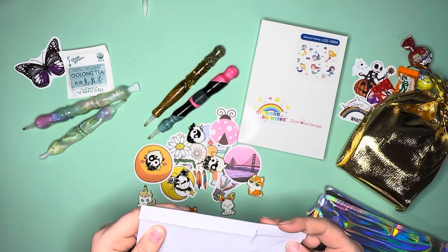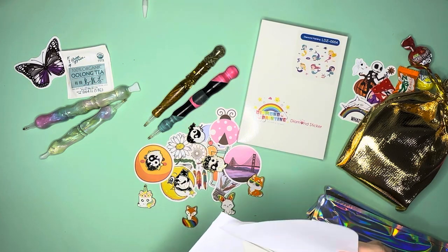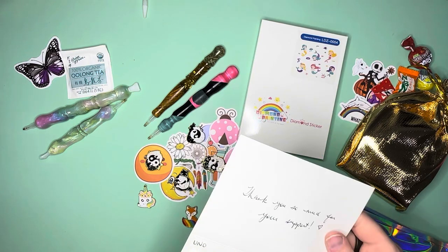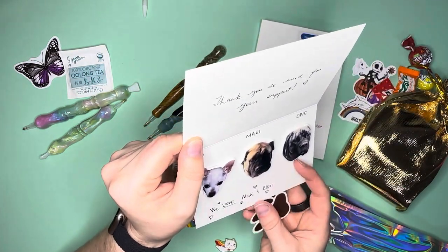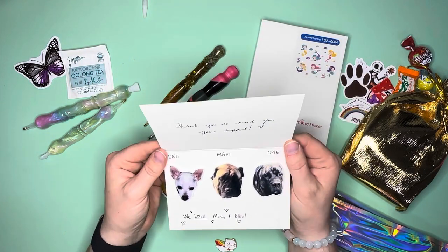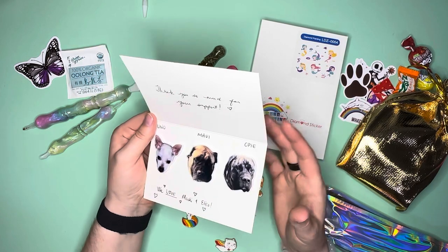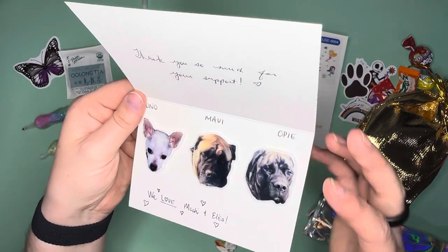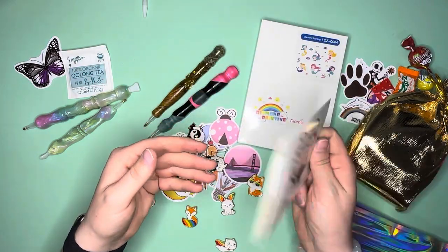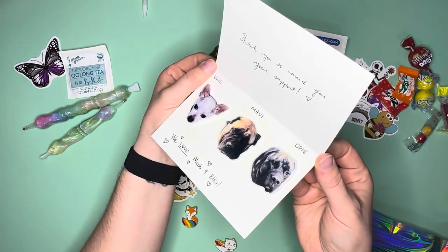I think I know what's in here - yes, I ordered the Udo, Maui, and Opi cover minders. She included a little note saying thank you so much for your support - and look at their cute faces! I'm a sucker for the babies. I had to get these cover minders to support them and the babies.